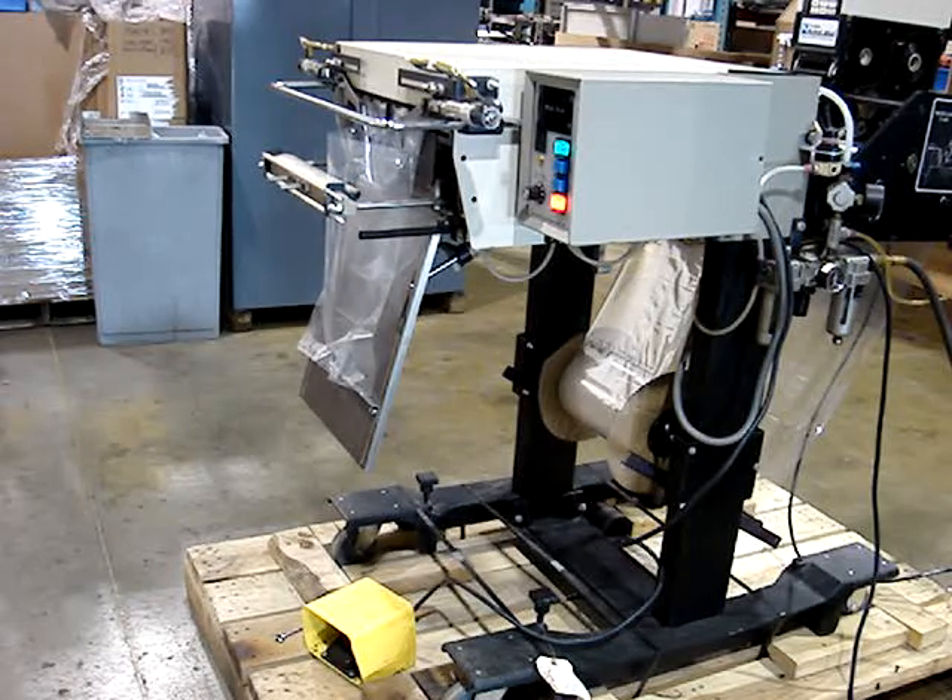This is a brief demonstration of the operation of an H100D bagger with the bag spreaders to help the seal improve and keep the bag from wrinkling as it's being sealed.